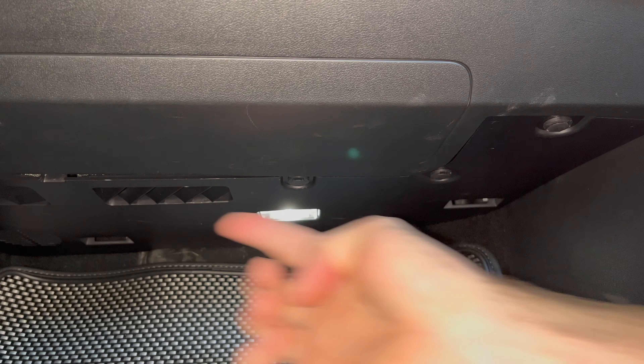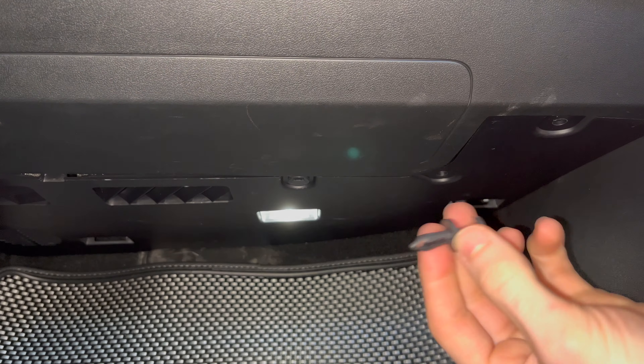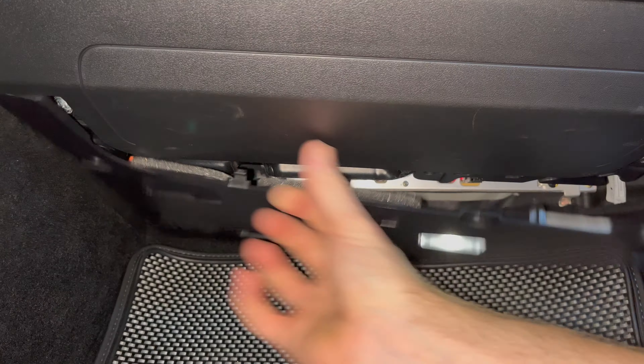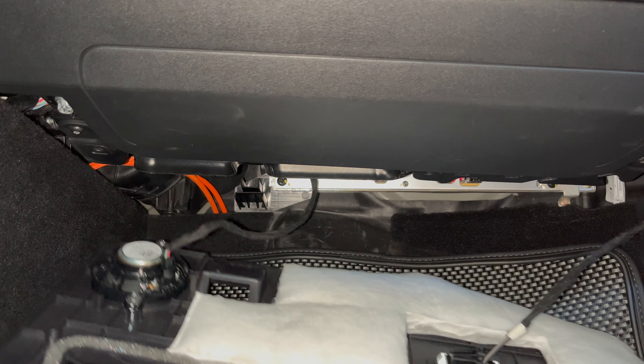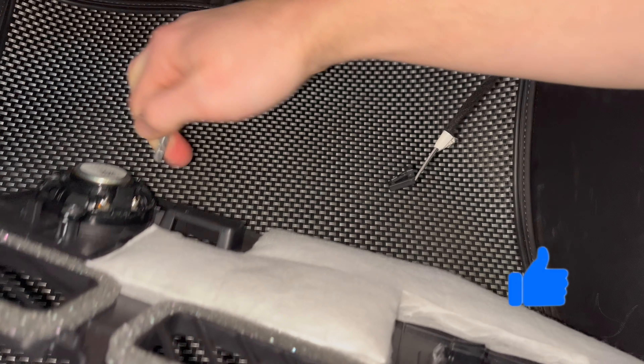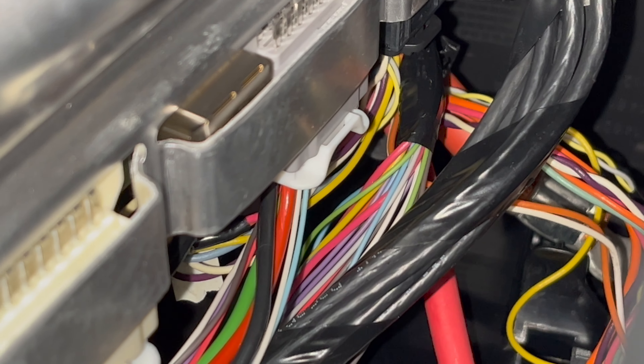We now have to remove the upper panel on the passenger side just below the glove box. Taking your pry tool, remove the four plastic pins, and depending on your model year, there may be a torque screw to remove also. Pull down the tray and unclip the light and speaker wires and set this to the side. If you're finding this video helpful thus far, consider clicking that like button below so current and future Tesla owners can find this.